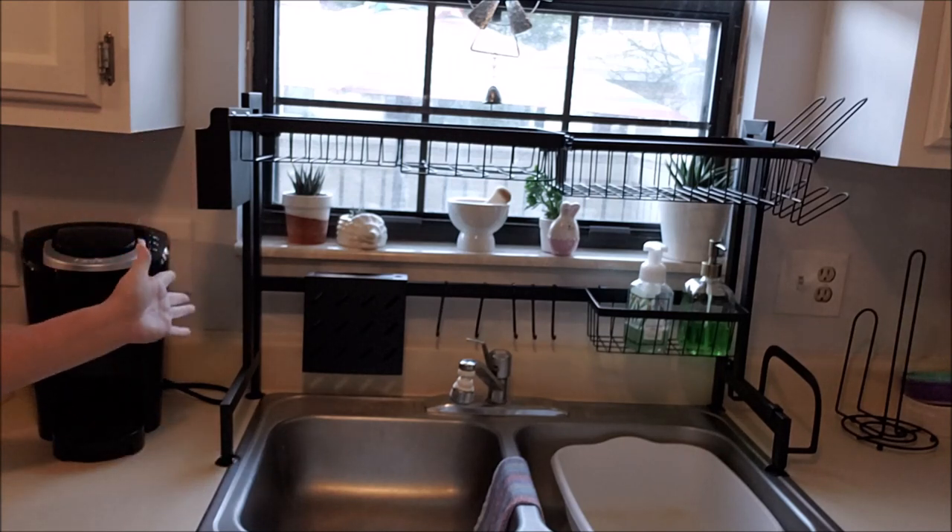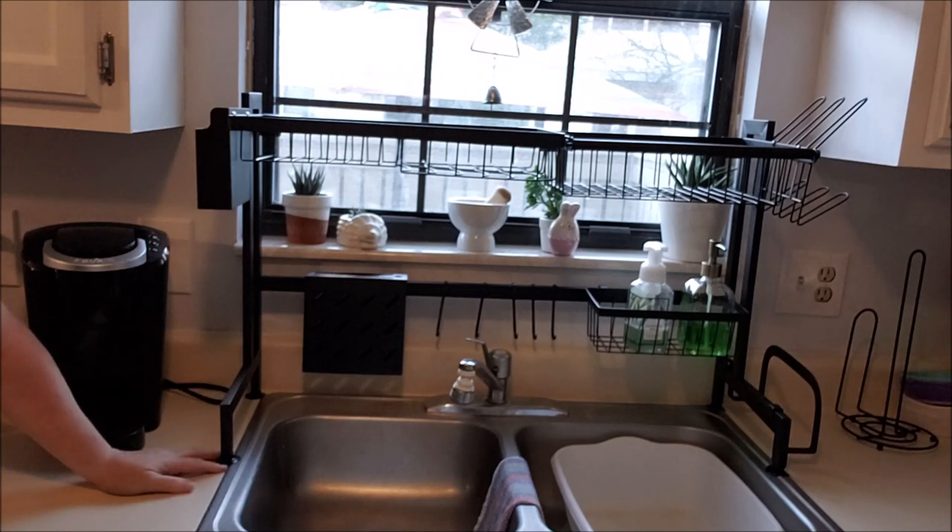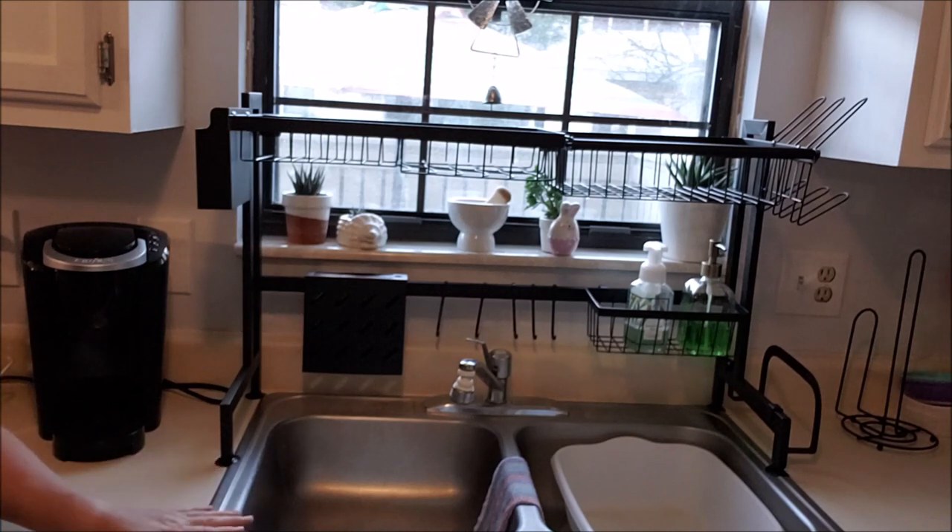So, the Inoco over-the-sink dish drying rack. Like I said, it was sent to me for free, but the opinion is my very own. At the end, I'll show you some video of me putting it together. I hope you enjoyed.